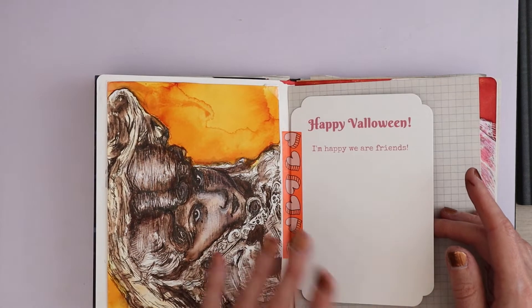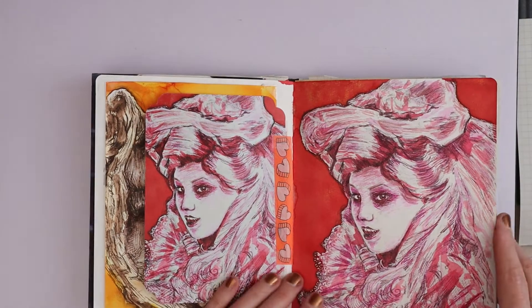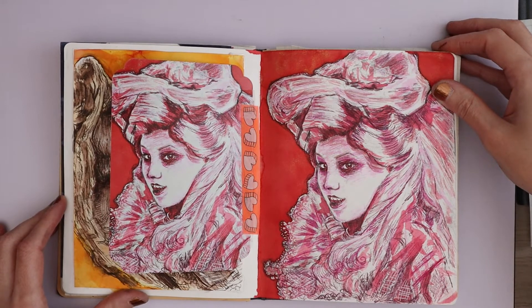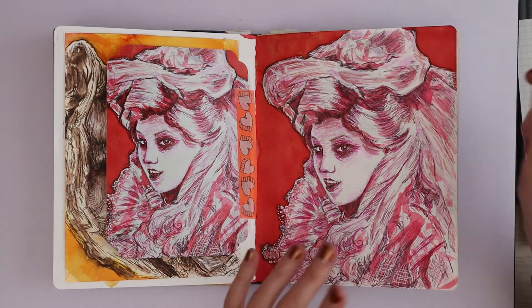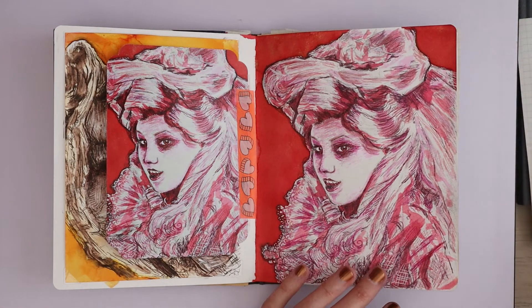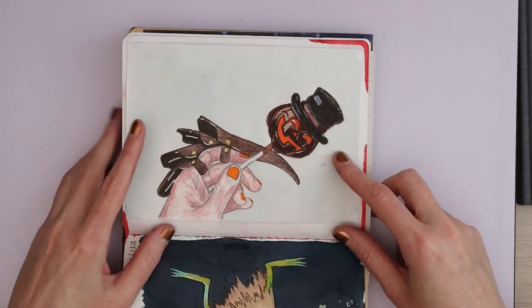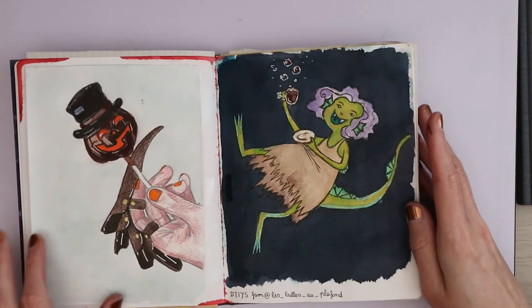Then this is the Valoween card I sent out to friends this year. It is based on this ghost — one of the Phantom Manor ghosts in Disneyland Paris that come with Mickey's Halloween Celebration cavalcade. I decided that this year I was going to paint rainbow ghosts. I know pink isn't really a color of the rainbow, but who's stopping me? So yeah, this is just a random thing I painted slash drew because I love Halloween stuff.